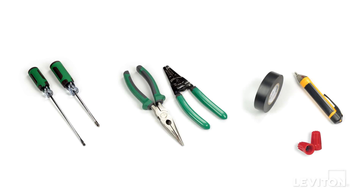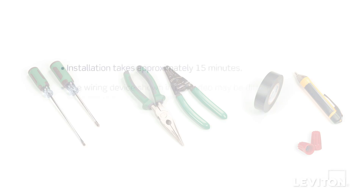When installing and terminating these Leviton devices, have the following tools on hand: a flathead screwdriver, a Phillips head screwdriver, electrician's pliers, a wire stripper, electrical tape, a handheld voltage tester, and properly sized wire connectors.